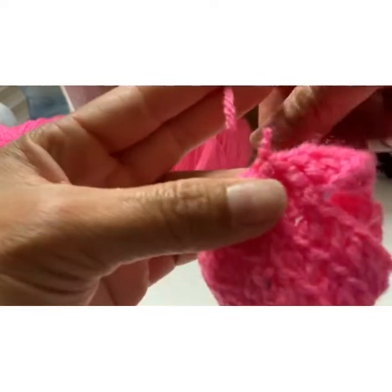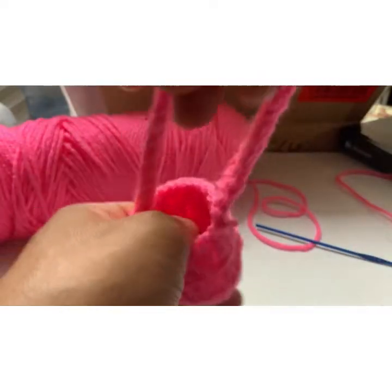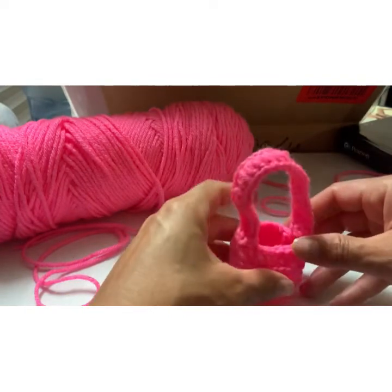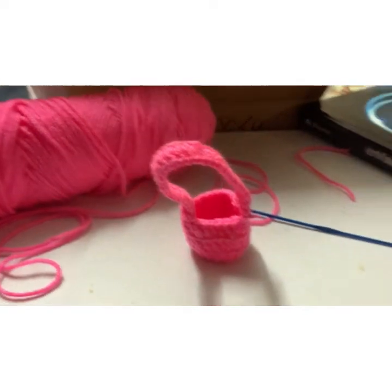Take this, cut it, and you are done. There you go — a little flask holder, a.k.a. basket. Isn't that cute? So cute!